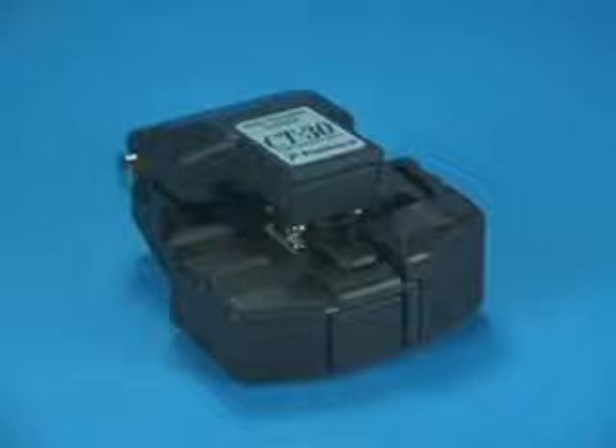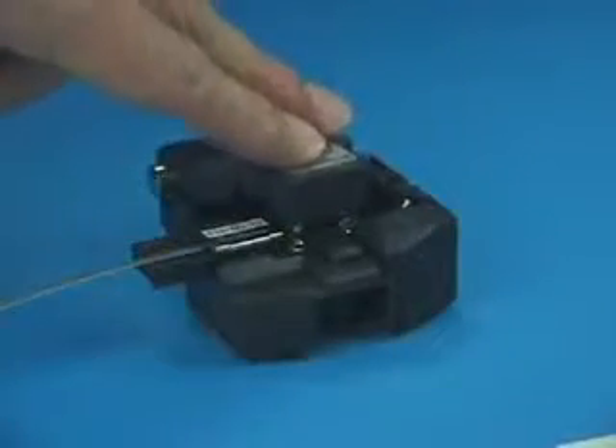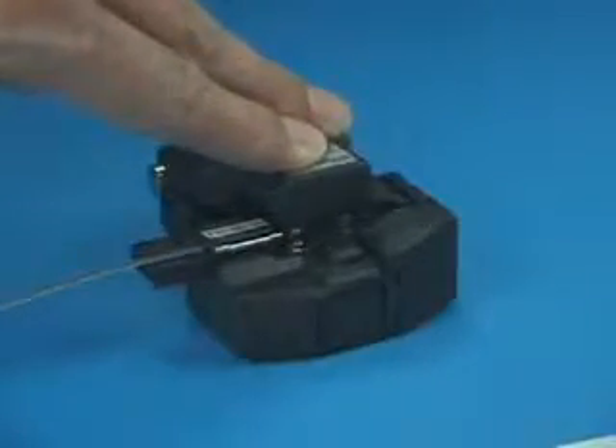Fiber end-face quality will degrade if using the CT-30 cleaver with a worn or damaged blade, even if the blade is cleaned regularly. After using the CT-30 for 1000 fiber cleaves on each of the 16 blade positions, the blade on the CT-30 should be raised to the next highest position.